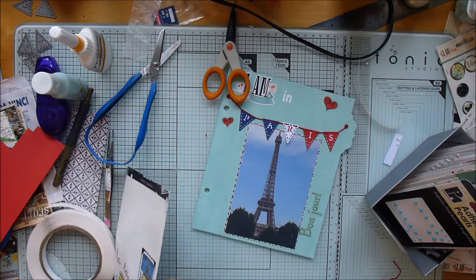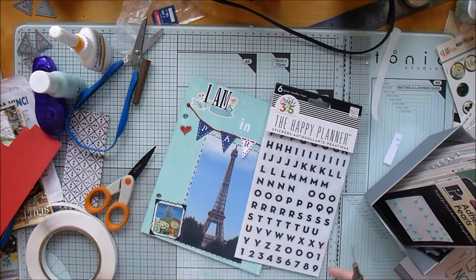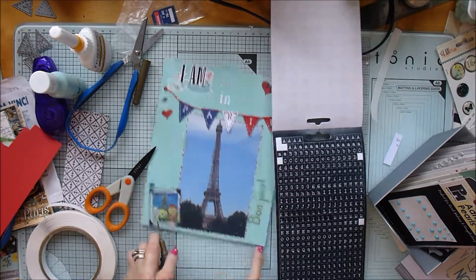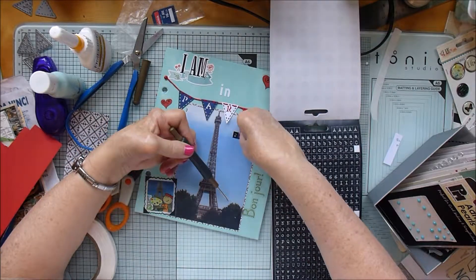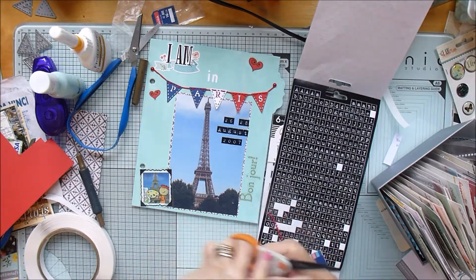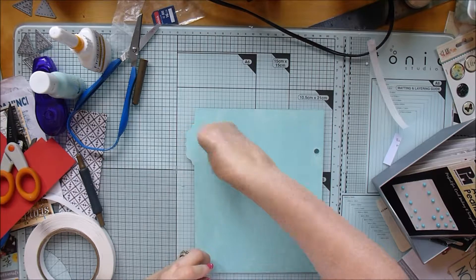I've put the phrase 'bonjour' down the side and there's another little cartoony sticker with the Eiffel Tower in the background. I'm using Happy Planner letter stickers to put the date we were actually in Paris at the top of the photograph. We had one full day there, one day traveling there, and one day traveling back - three days in all. It was a wonderful trip because I'd never been there before, even though it's so close. After 50 years, it was high time I went!